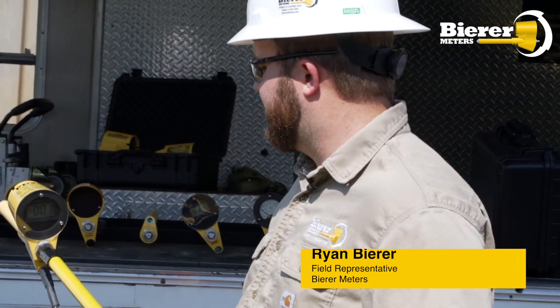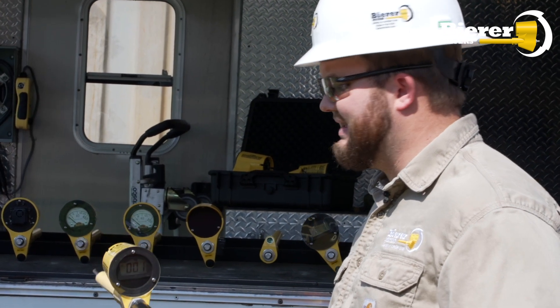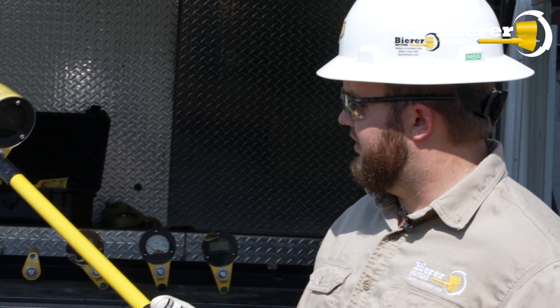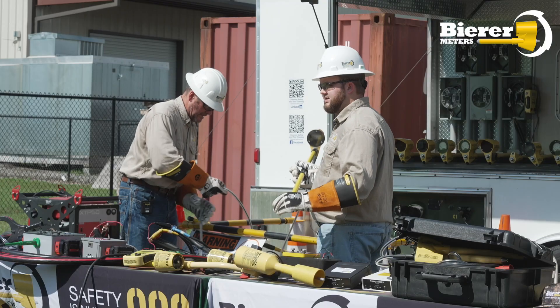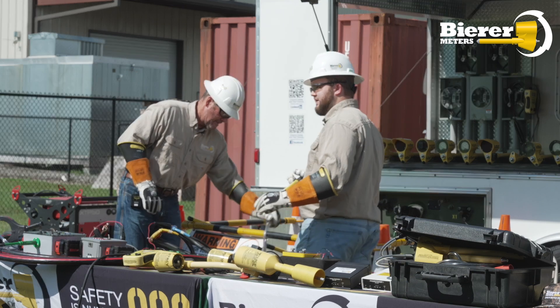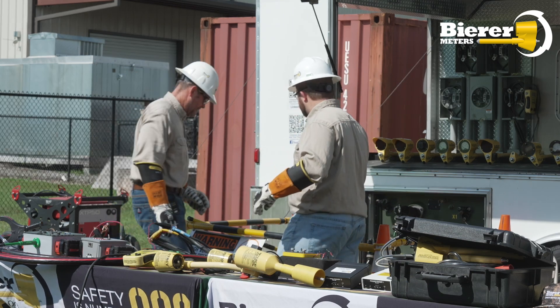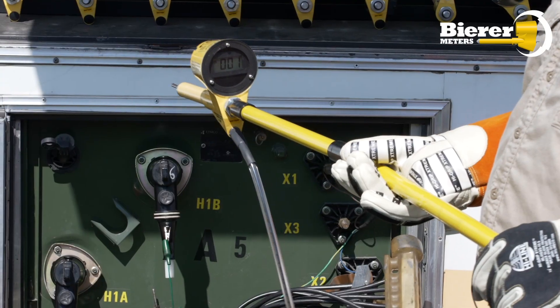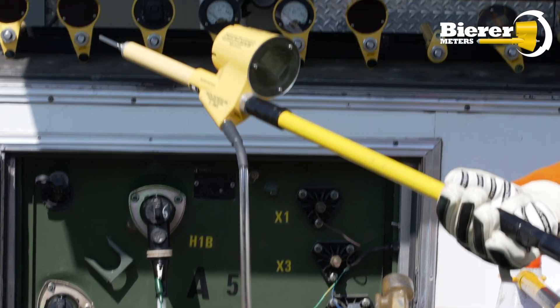This is going to be tool specific. So unlike some of the safety that Brent's talked about prior, this function is going to be pretty specific to this tool and this tool only, just because of the safety and the functionality of this tool. Using it is going to be a little bit different from traditional phasing.